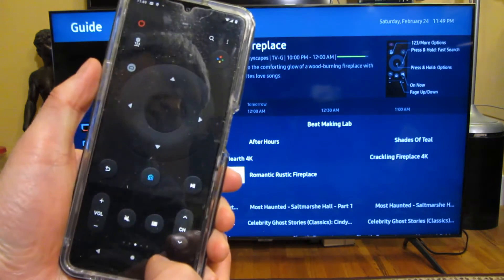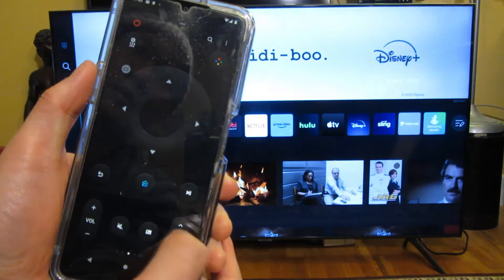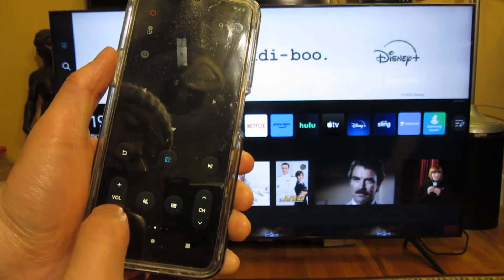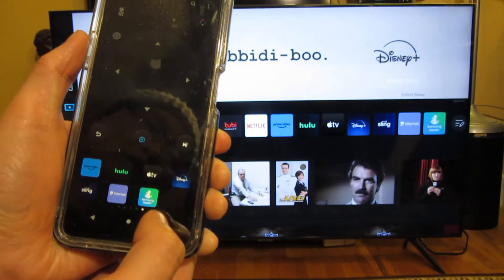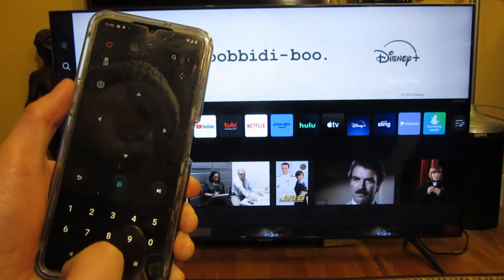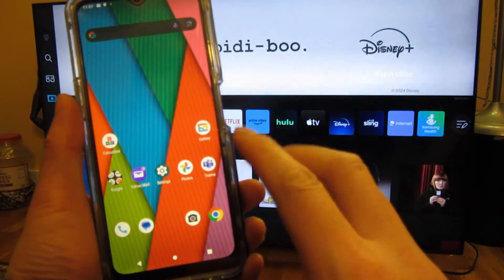Once I push the Samsung TV Plus button — there it is — and then I can go up, change the channel, change the volume, and I can also swipe. So that's the handy part about the Samsung CU7000 model. You're going to have to download the SmartThings app and also the Google Home app.